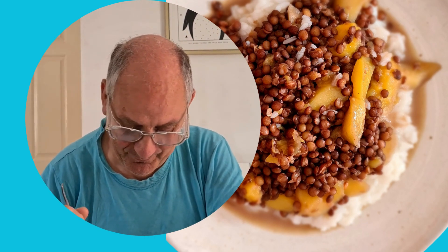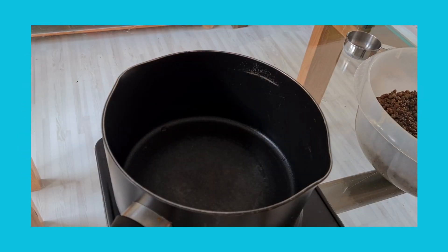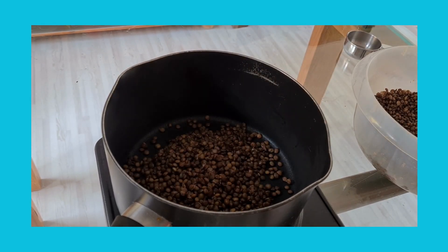Hello, I am the Walking Vegan and I make videos about walking and vegan because I believe in keeping healthy. Into the saucepan I'm going to put three and a half cups of